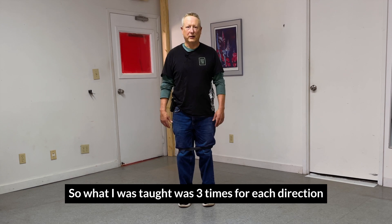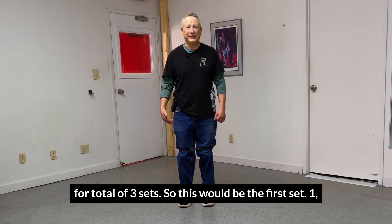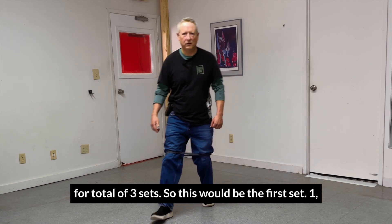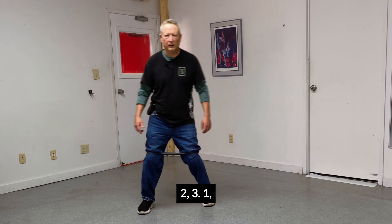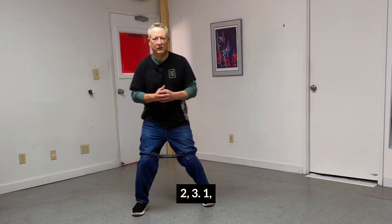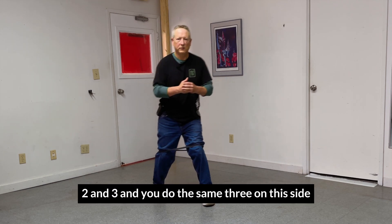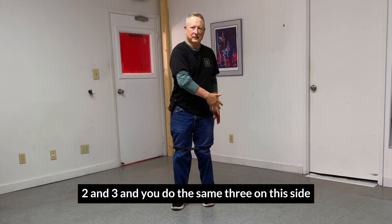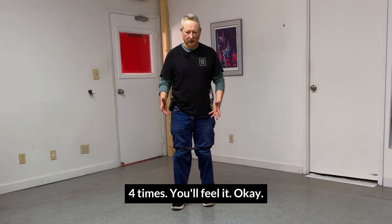What I was taught was three times for each direction, for a total of three sets. So this would be the first set — one, two, three forward; one, two, three sideways; one, two, three backwards. And you do the same three repetitions on the other side. You do all that for a total of three or four times — you'll feel it.